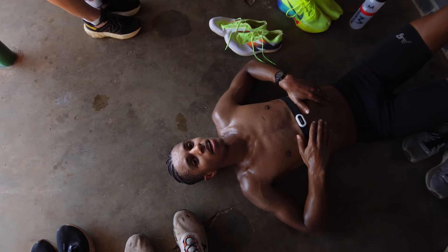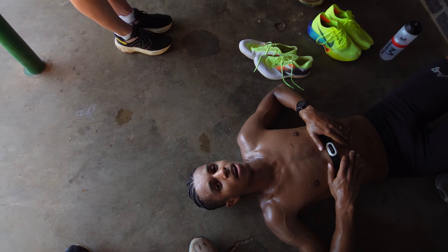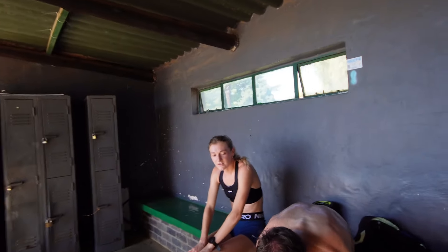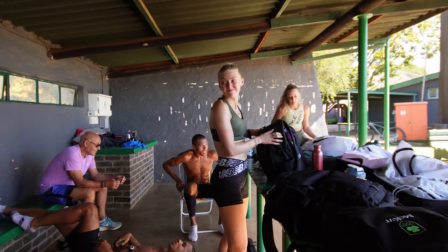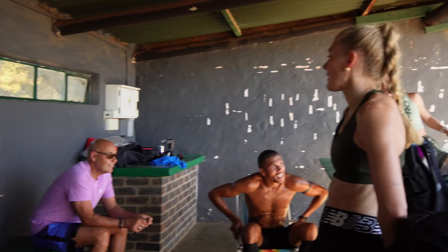Do you want to debrief the session? Okay — Ellie ran very well. She ran 5:20s, which is about 10 seconds a mile quicker than last week, which is great progress. I think she deserves a round of applause. Your twos were amazing — so good.